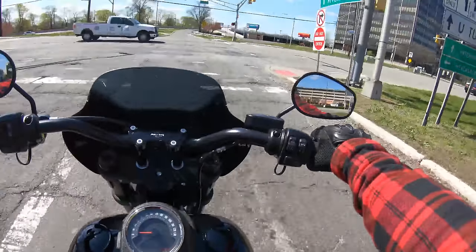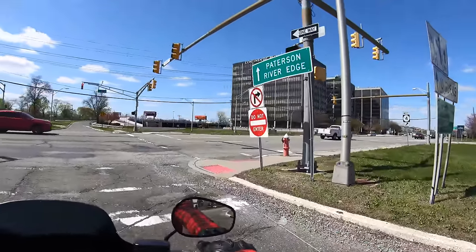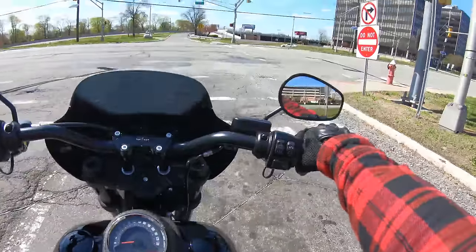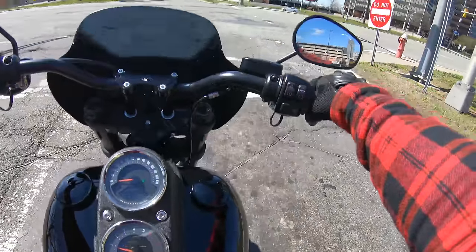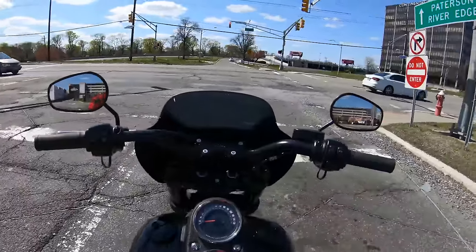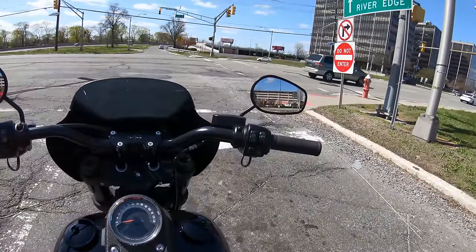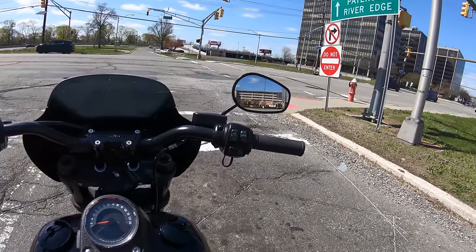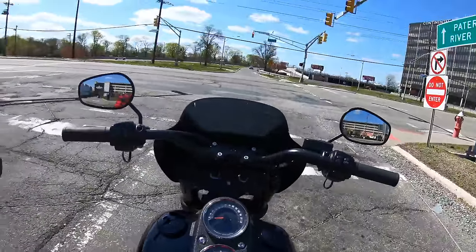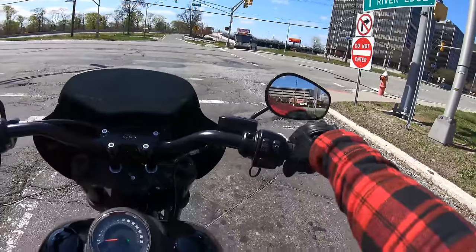Damn, this road sucks. It's really nice today though — blue skies, clear skies, weather around 52 degrees. Yesterday the wind was insane, like 45 to 50 mile-an-hour winds and about 40 degrees, so I couldn't go out to ride. Imagine riding in weather like that — it wasn't gonna happen.